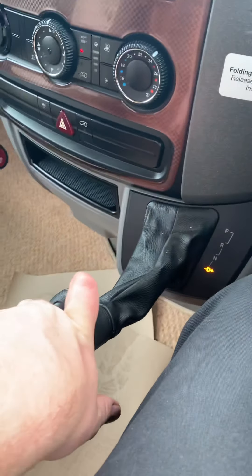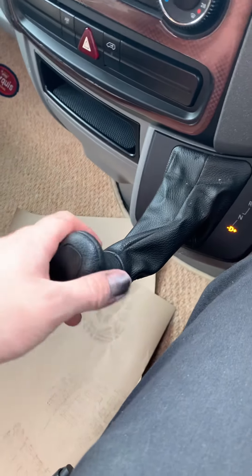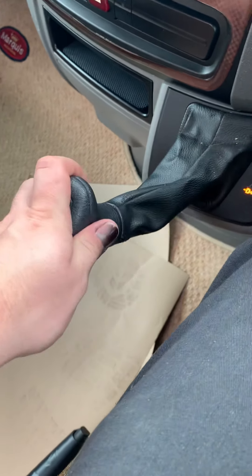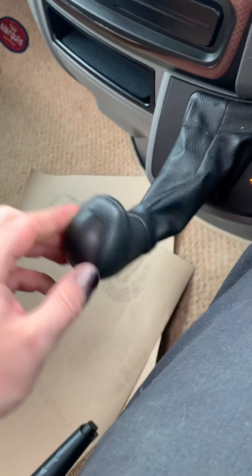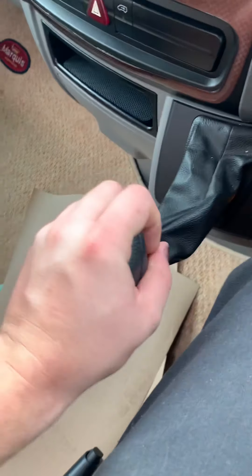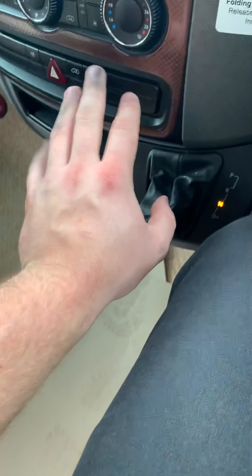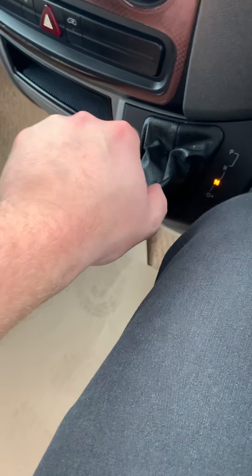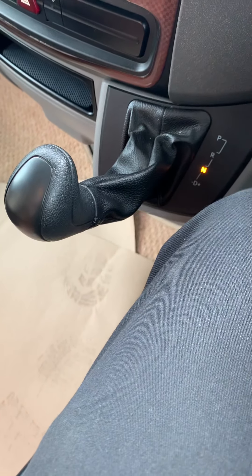The nice thing about these Mercedes ones is if you want to — you don't have to — but you can go left and right to actually select the gears manually, downshift, upshift, whatever you want. If you have it in drive and you're driving along and you really put your foot down, it will kick down the gears for you, so you don't have to do that anyway. They are really really powerful little engines, so it's not something you actually have to do.